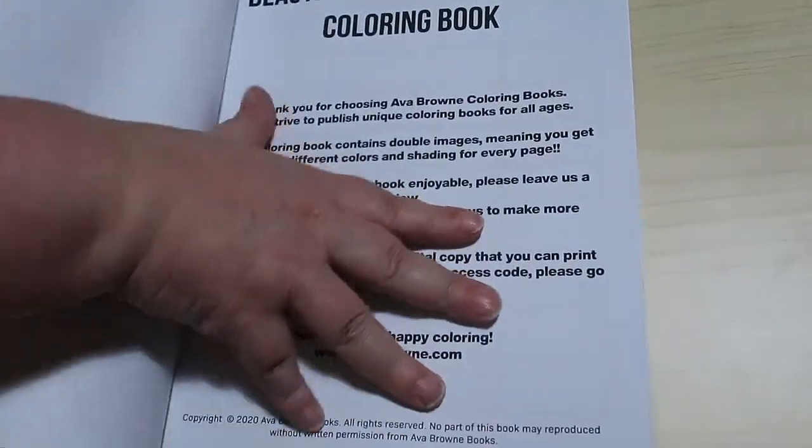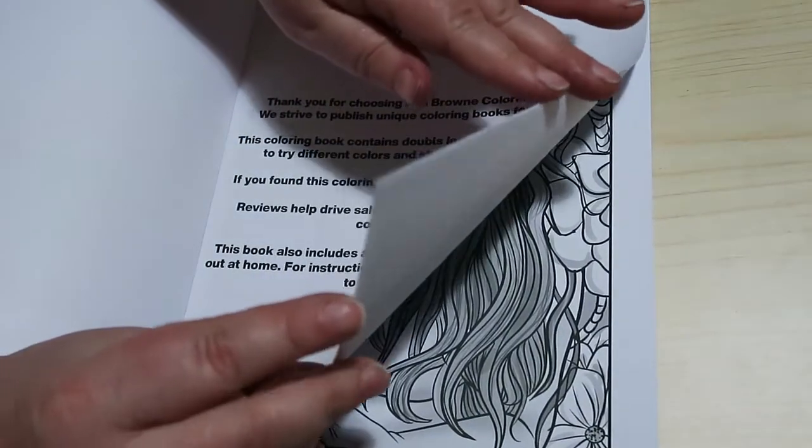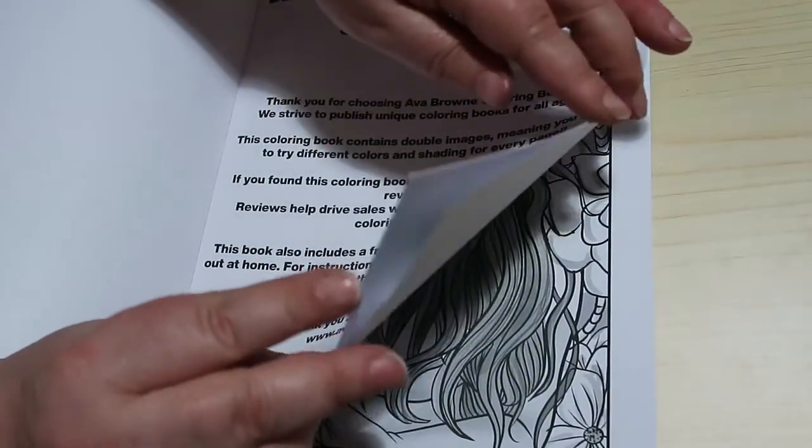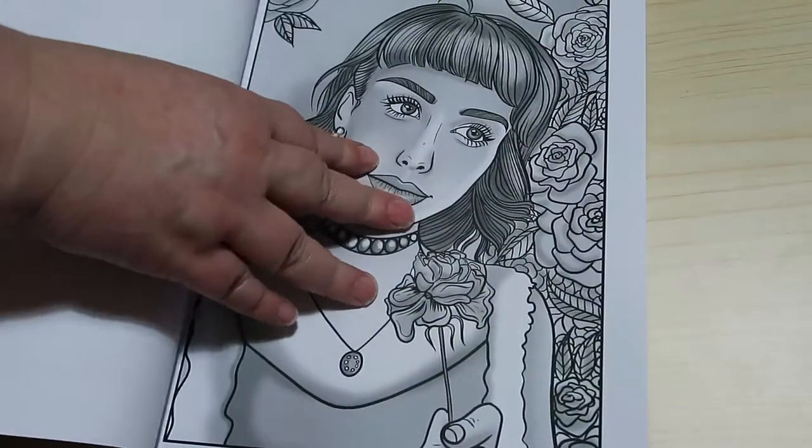I'm using a different setup today. So this is the Greyscale edition — it's available in greyscale and non-greyscale. I'm not having a lot of luck today. Let's have a look through them.